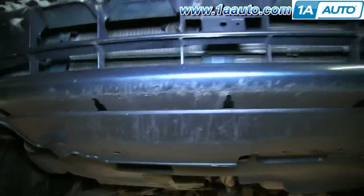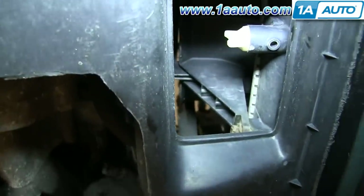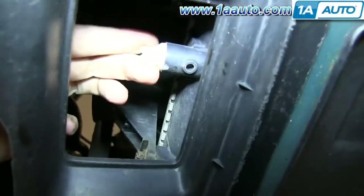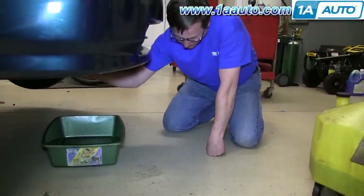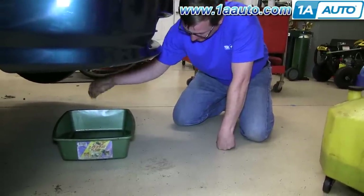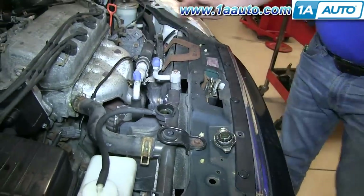To start off, you're going to want to drain your coolant. Right here is the drain plug — you just turn this white part right here and the coolant will start pouring out. Put a drip pan underneath it and just twist that switch. You'll see the coolant start to trickle out. Now remove the radiator cap and that coolant will start pouring out quicker.